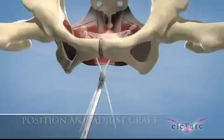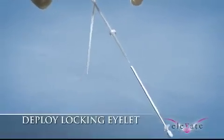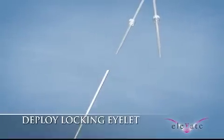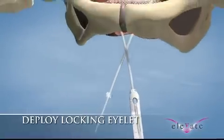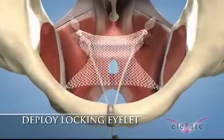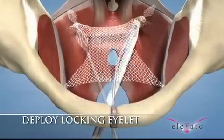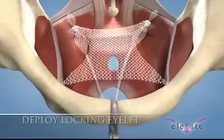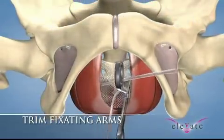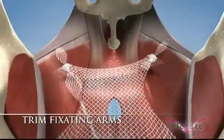Once the adjustment of the graft is final, attach the female end of the eyelet applicator at least two centimeters onto the fixating arm. Repeat this technique for both fixating arms. Proceed to slide the locking eyelets down the fixating arm and into the cavity until it reaches the graft. Palpate to verify that the locking eyelets rest upon the surface of the loose eyelets. To trim the fixating arms, be sure to cut a length at least one centimeter extending past the locking eyelet.